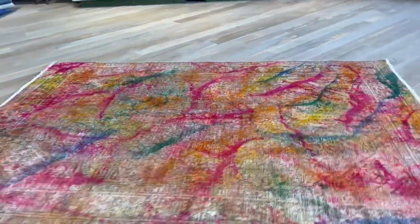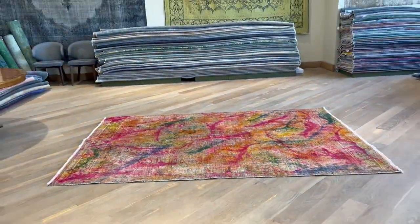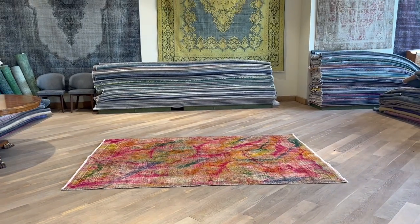These carpets are all very nicely shaved on the back. You can see the high-quality Persian handmade knots. If you have any further questions, you can contact us directly and we can send you additional pictures and video of a carpet of your choice.